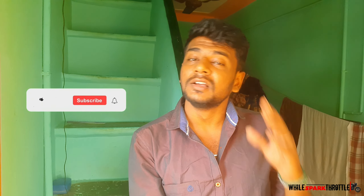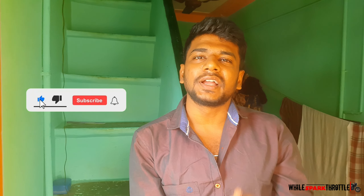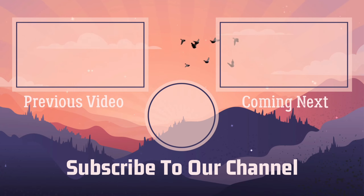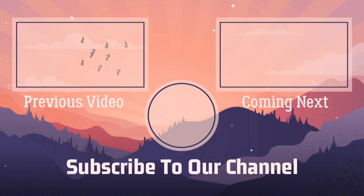Now we have to check the camera. We will start recording the video in 1080p. We will check the previous video.